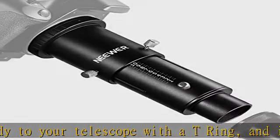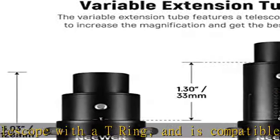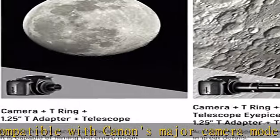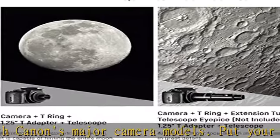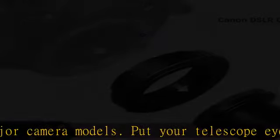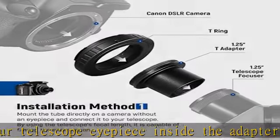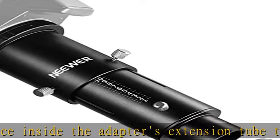The variable extension tube features a telescopic design to increase the magnification, so as to change image size, and get the best shots. Please note that it is only compatible with refracting telescopes and catadioptric telescopes with 1.25 eyepieces, not for reflecting telescopes.